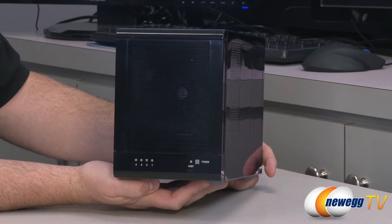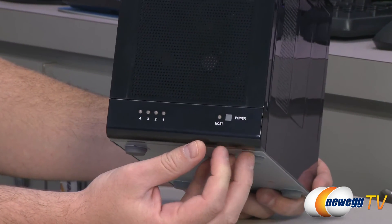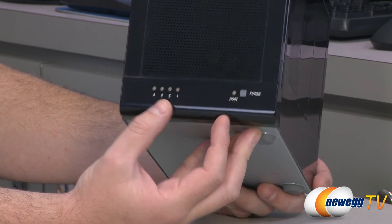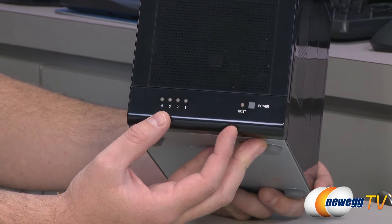Here's a look at the enclosure itself. As you can see on the front, you have some activity lights. You also have a power light as well as a host light. You also get drive bay indicators one, two, three, and four, and that's going to correlate with the four drive bays that you can have installed.